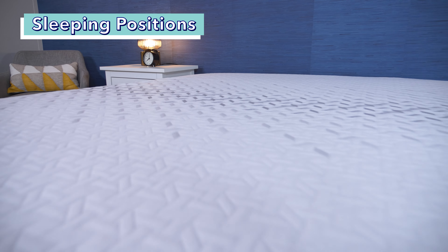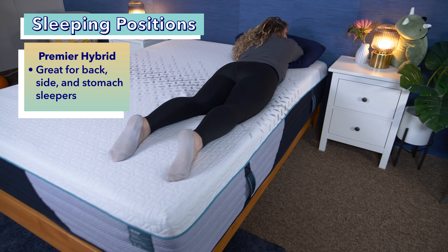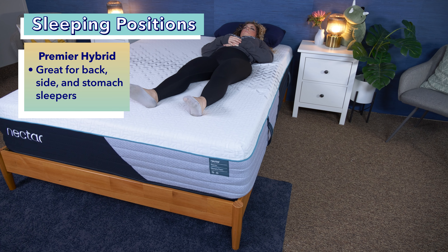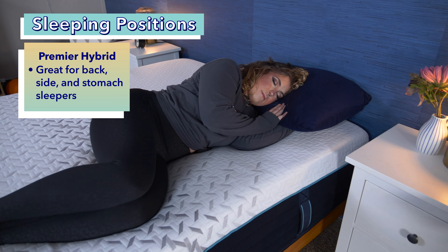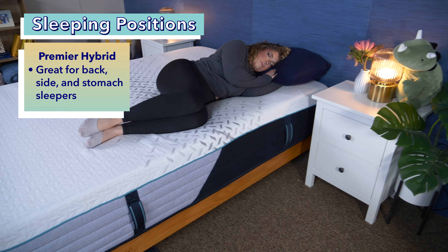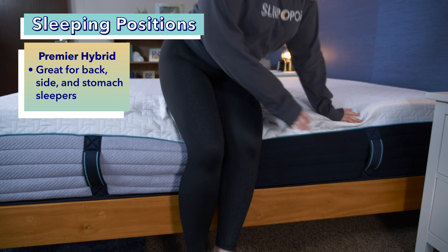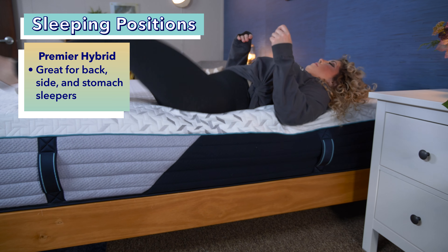Since the Nectar Premier Hybrid is a tad softer than the Classic, thanks to an extra layer of pressure-relieving foams, it offers a great blend of comfort and support, suitable for most back, side, and stomach sleepers. The extra pressure-relieving memory foam provides great relief for the lower back — perfect for folks with back pain — and decent sinkage around the shoulders and hips for side sleepers. However, heavier sleepers over 250 pounds may sink further and feel the coils press against their body.